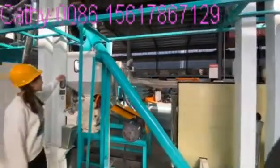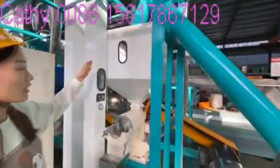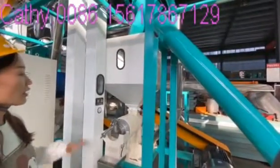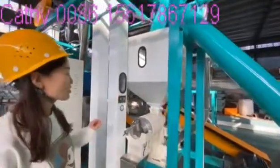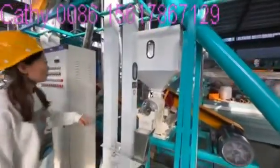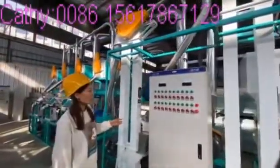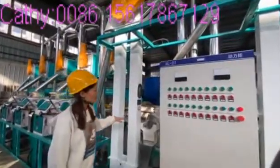This part is the temporary storage silo. This silo can keep about 10 to 20 minutes of raw materials, and keeps a dampened feed going into the peeling machine. This peeling machine has two sides. From the first peeling into the second peeling, you can remove the maize germ, bran, and some small parts from the maize.